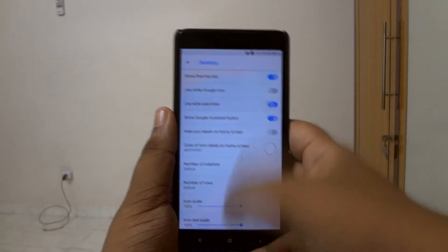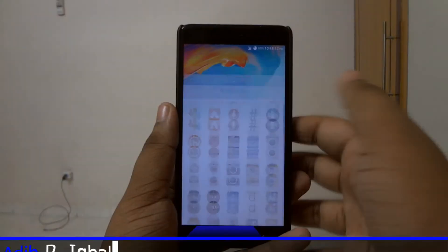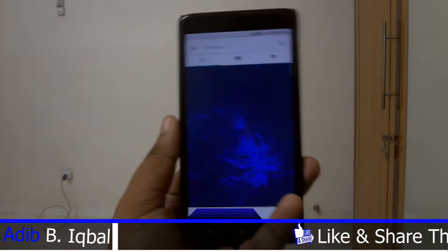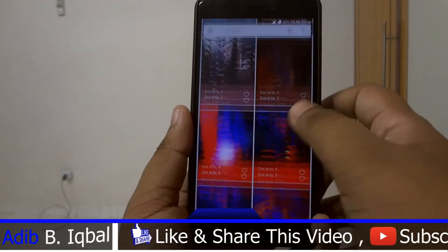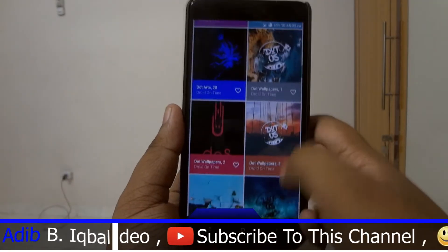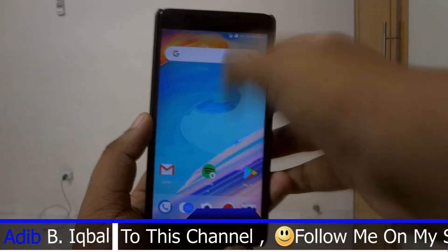This ROM comes with the Lawnchair launcher built in as the system launcher. If you don't know about the Lawnchair launcher, it's a highly customized launcher based on the actual Pixel launcher. The next feature is Dot Papers, which is the wallpapers app of this particular ROM.